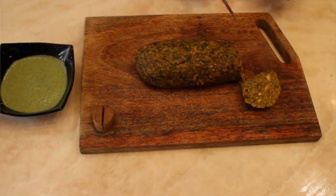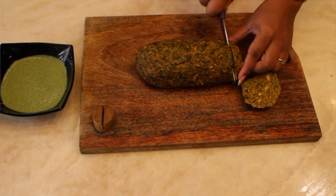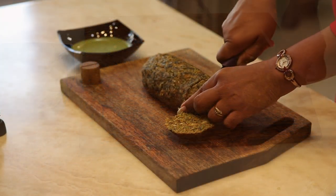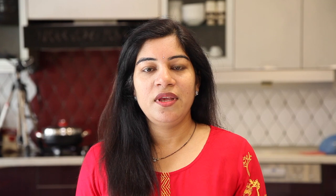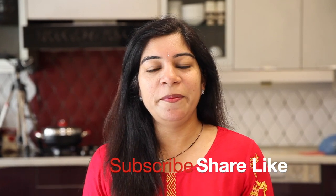Now cut the Kothimbir Vadi and serve it as you like — shallow fried, deep fried, air fried, or steamed. If you like my recipe, please subscribe to my channel and hit the bell icon.